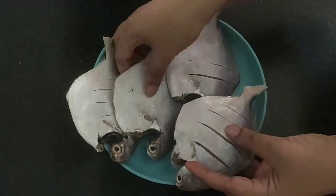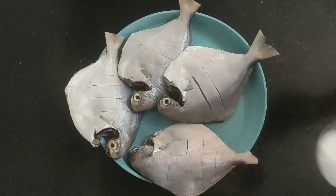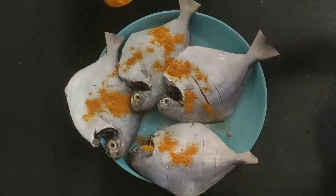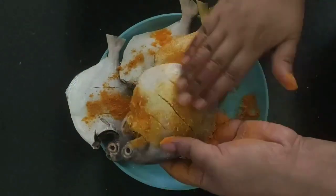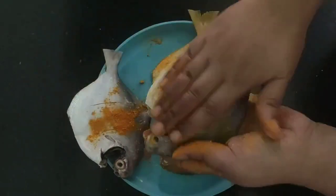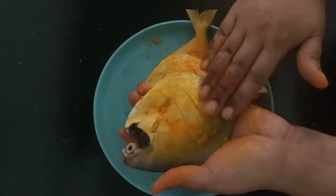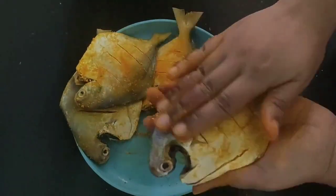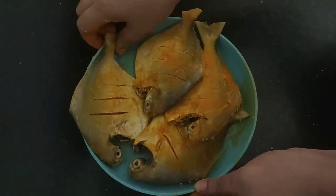I have finished making slits in all the pomfret. Next I will marinate the fish with some salt and some turmeric powder. Rub the salt and turmeric powder all over the fish pieces. This is the first marination, and now we will keep the fish aside for 10 minutes.